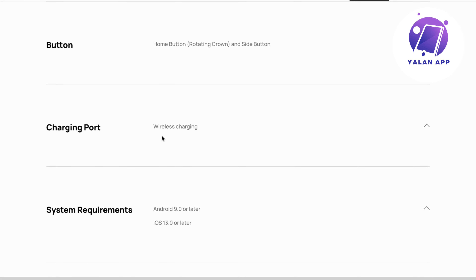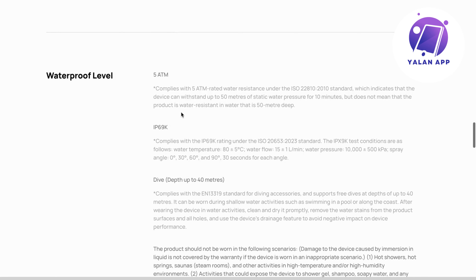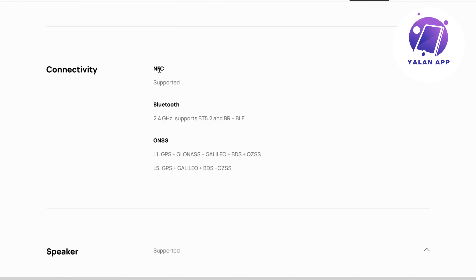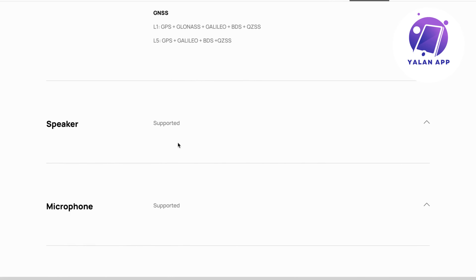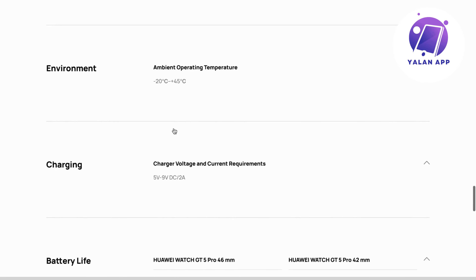The charging is wireless. System requirements are Android 9.0 or later, or iOS 13.0 or later. It does have a waterproof rating, so double check that. NFC is supported, Bluetooth is supported, and there is also a speaker and microphone, both of which are supported.